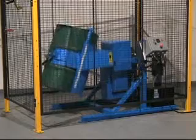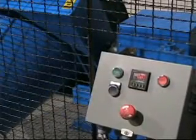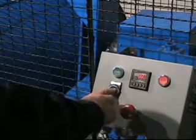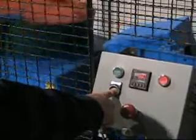In case of any problem during operation, the tumbler can be interrupted by hitting the red emergency stop knob. To restart, twist the red knob, press and hold the recover button to lower your drum, and then reset the time as necessary and press the green start button.